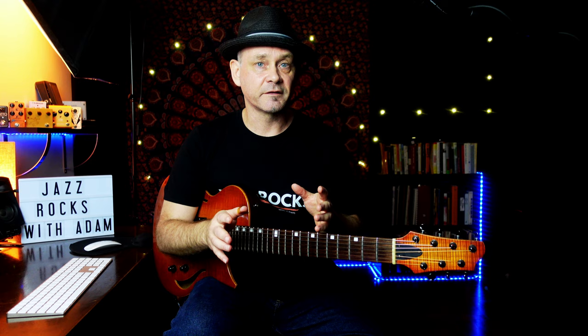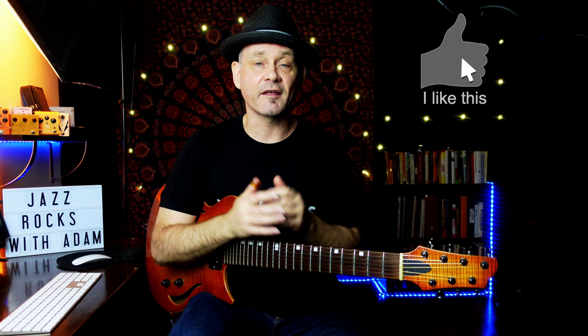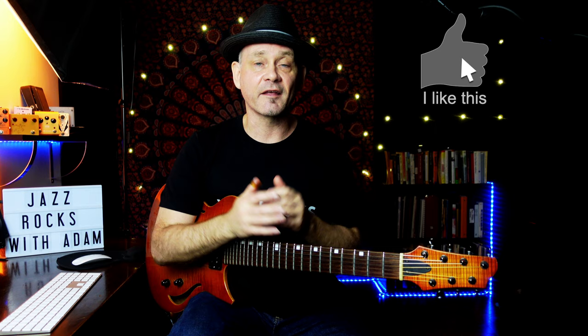Just real quick before we get back to the lesson — if you are a member of my Patreon clan, you get access to all my lessons for as low as $5. Link is below. So let's talk about getting some new colors into your playing that these chords provide.